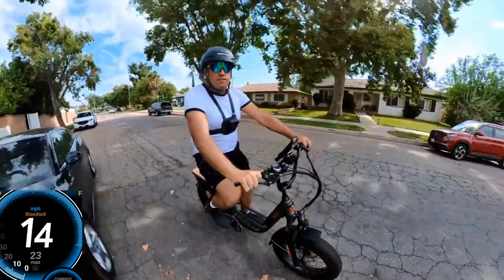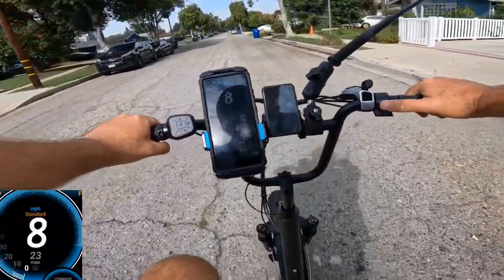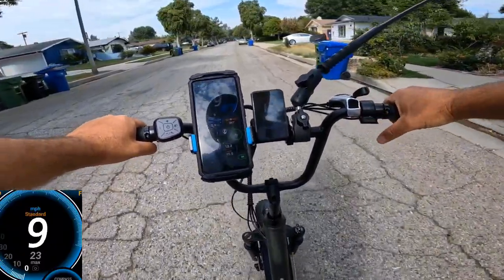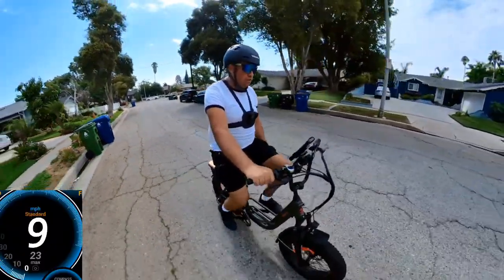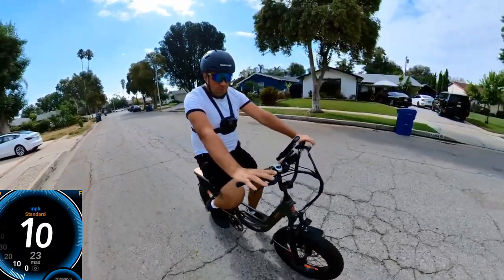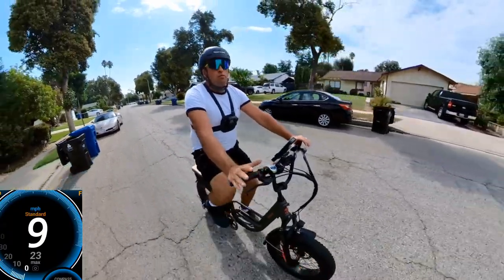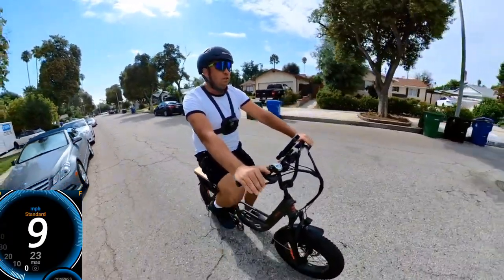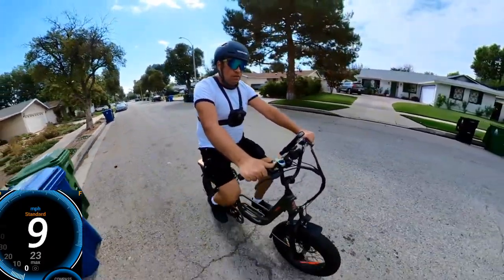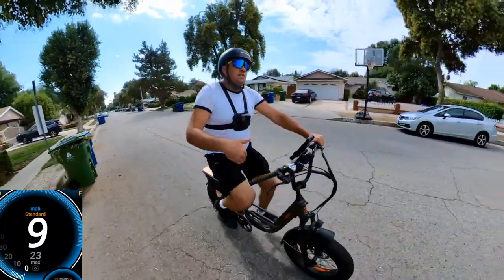I'll turn off the power now — pedal assist level zero — and switch to gear number four to pedal like a regular bicycle. On GPS I'm about nine miles an hour, pedaling pretty nicely. If your battery is dead or you just want to ride as a bicycle, you can. There are seven speeds — on number four now, I can go to number three which requires faster pedaling but is much easier.